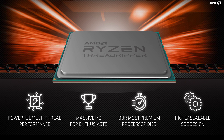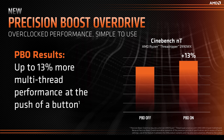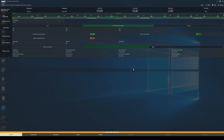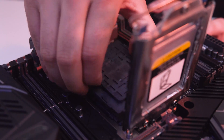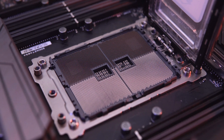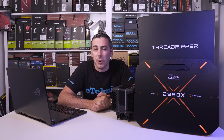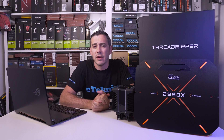This processor includes all the features we've come to love, such as XFR2, Precision Boost 2, Sense MI, Precision Boost Overdrive, StoreMI, and the ability to use the AMD Ryzen Master utility for monitoring and overclocking on the fly. Sticking with the TR4 socket that we saw on the original first gen series Threadripper means that the second gen will work with all X399 motherboards with a simple BIOS update. Some motherboard manufacturers are bringing out new motherboards to cater for the second gen Threadripper chips, but once you've updated your BIOS on your existing boards, you shouldn't have any trouble.